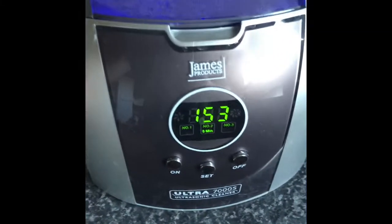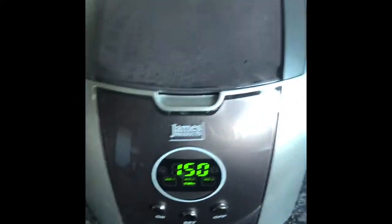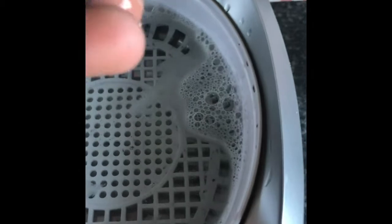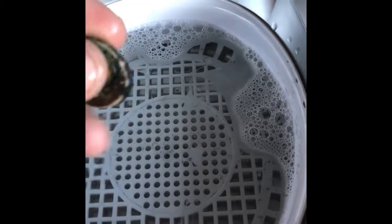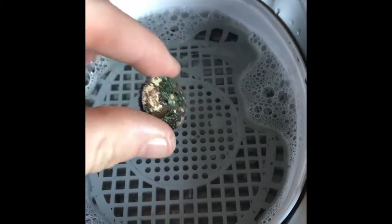We're nearly at the halfway through point so I'm just going to stop it and take it out for a quick look at how it's coming along. As you can see it's now starting to look like a pound coin, but I do think it's going to need a lot more time than what we're putting it in for. We'll keep going.